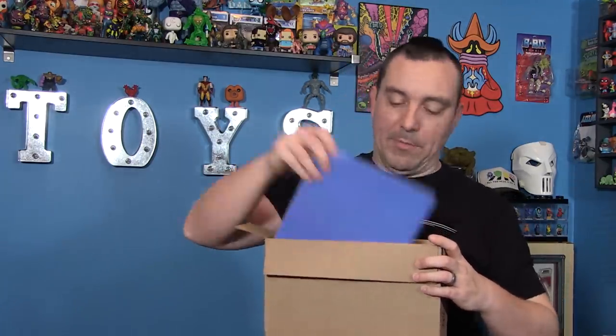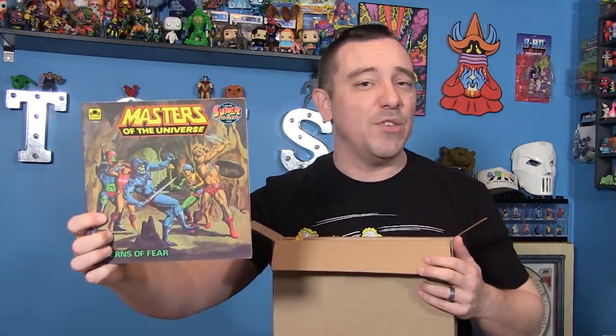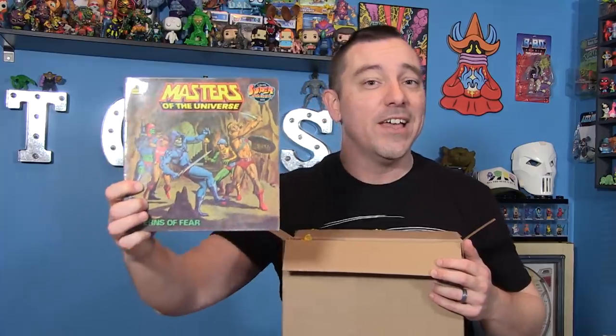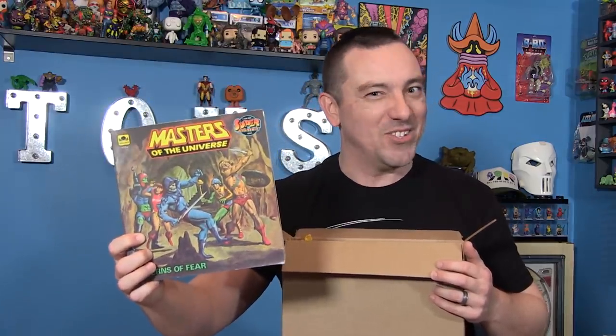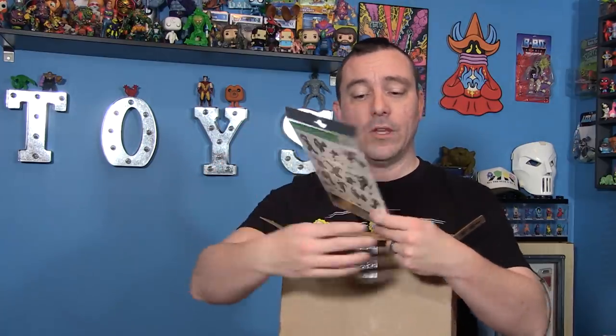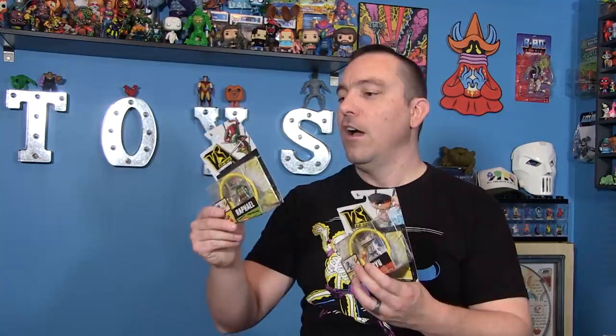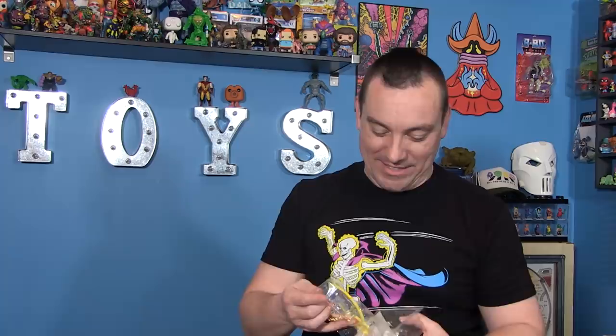Let's see what all we got in this box. We got the Caverns of Fear Masters of the Universe golden book — I love the golden books, I love the artwork on these. And from his local Dollarama, we've got Teenage Mutant Ninja Turtles tattoos, and two of the Ripspin Warriors figures from Mattel. I never did pick any of these up. So these are at the dollar store now, I guess — that makes sense.